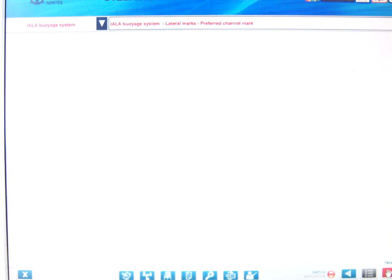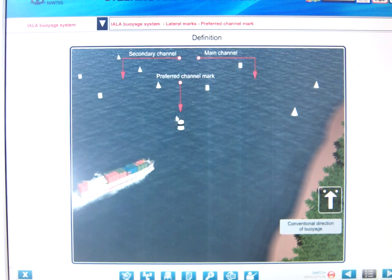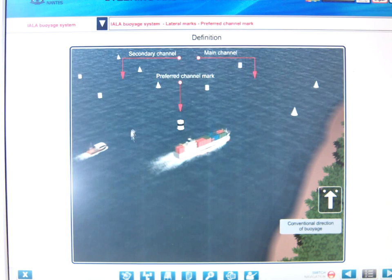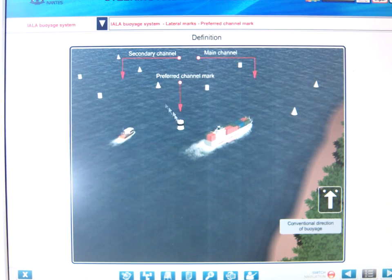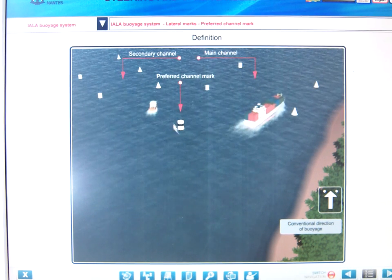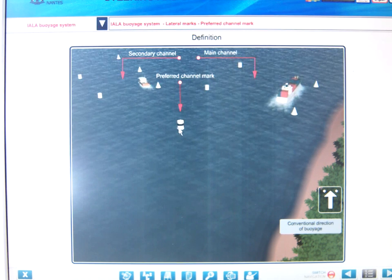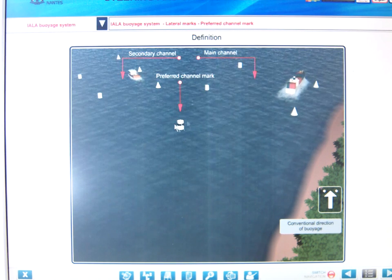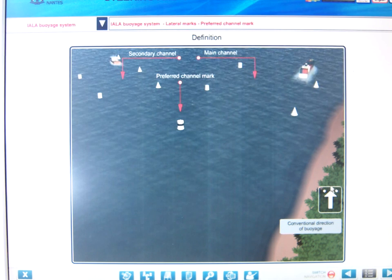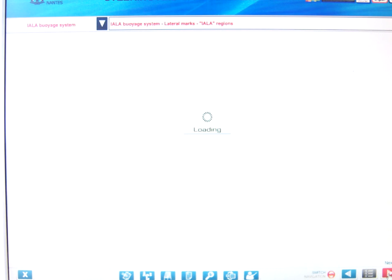Where there are two channels, the can buoy is a port hand buoy indicating that the preferred channel is to starboard, with a secondary channel to port. Going with the direction of voyage, this can buoy is left on the port side — so this is a preferred channel to starboard. The symbol you'd find on the charts is an arrow with two dots next to it.